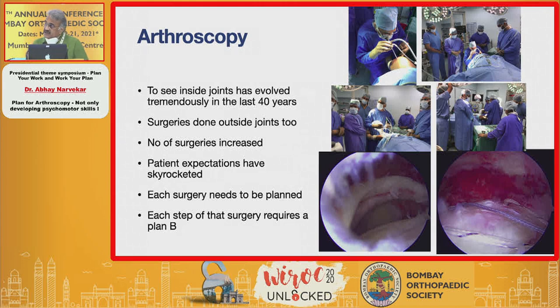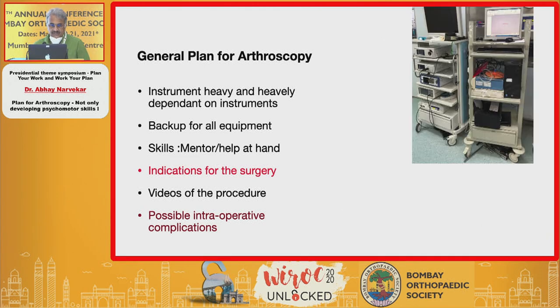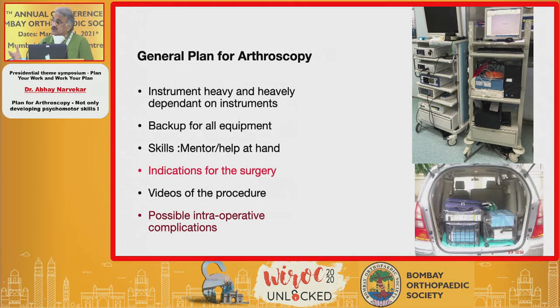Each surgery needs to be planned and each step requires a plan B. If you look at the general plan for arthroscopy, this is a very instrument-heavy surgery, heavily dependent on instruments. You must have a backup for all your equipment. You may be in the best of hospitals but you still need to have your backup somewhere else.